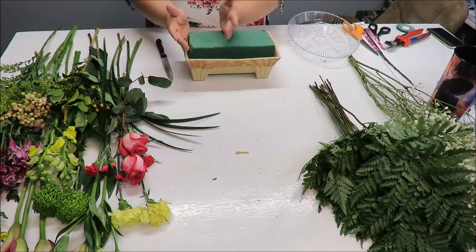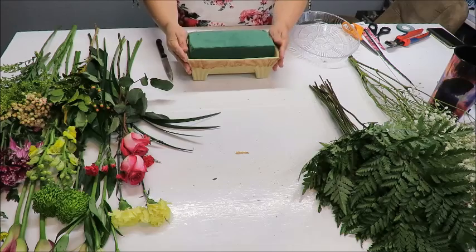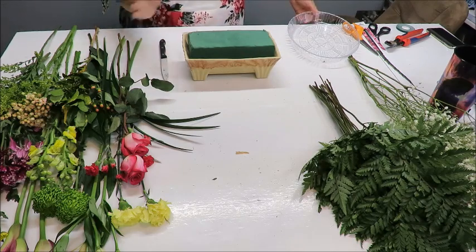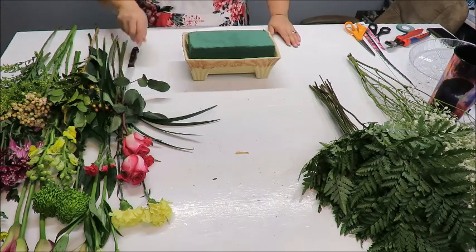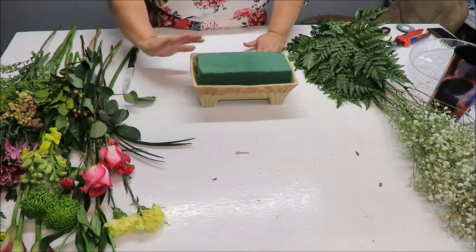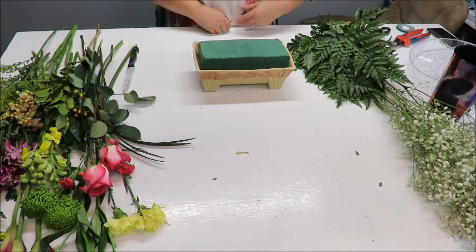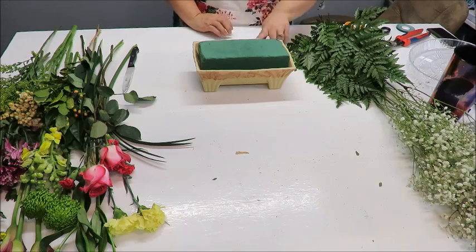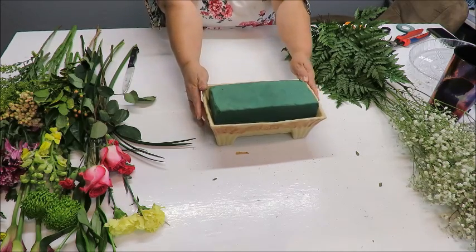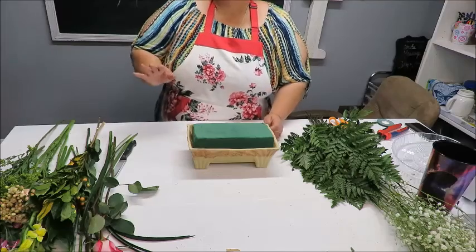You want a nice thick brick so there's enough water to keep the flowers fresh. If it feels a little dry the next day, just pour a little water on it and the oasis will absorb it. For this arrangement, I'm choosing a tall offset design rather than a centerpiece — I'll do a centerpiece in the next video. I need to adjust the camera angle so you can see the height properly.